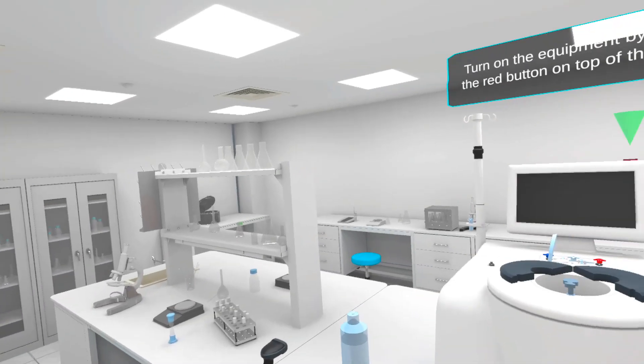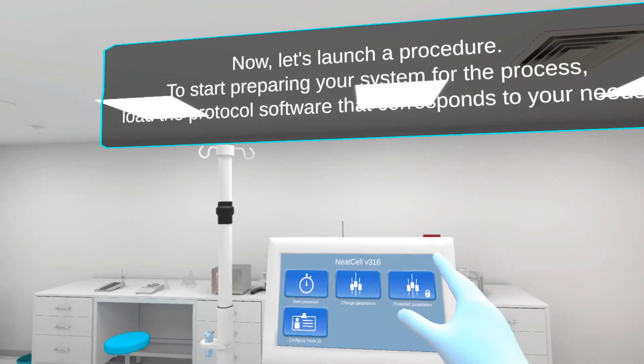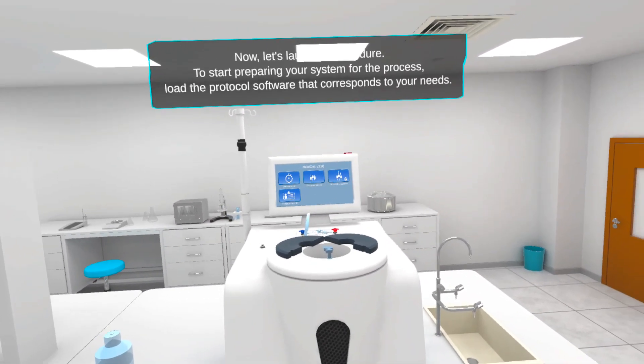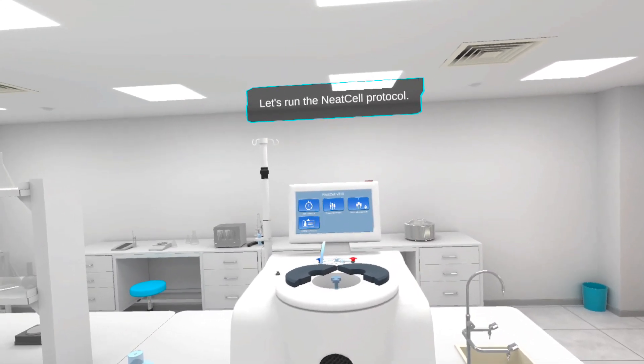Turn on the equipment by pushing the red button on top of the display. Now, let's launch a procedure. To start preparing your system for the process, load the protocol software that corresponds to your needs. Let's run the NeatCell protocol.